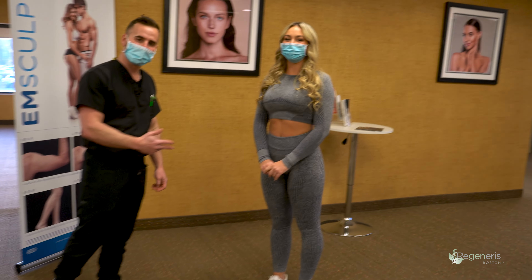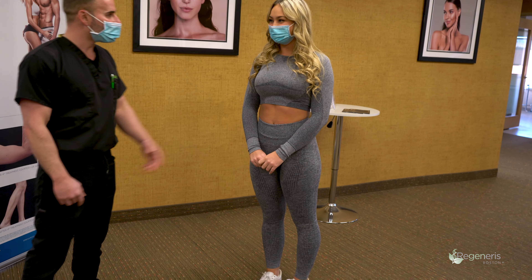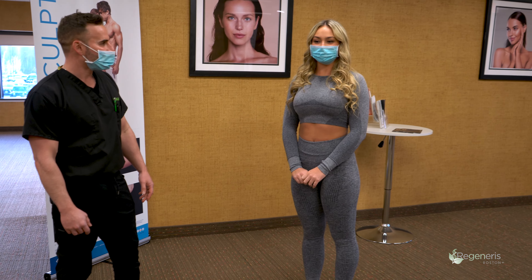Lexi, how are you feeling after your treatment? I feel great. Awesome, you look great. So where are you heading? Definitely not to the gym.